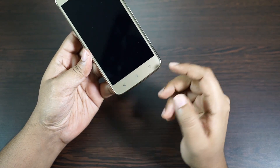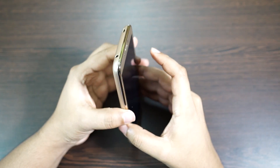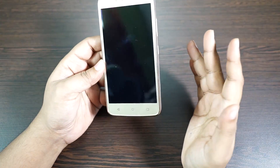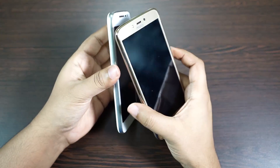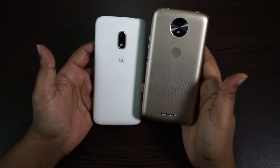Interestingly, you have the navigation keys not on the screen, which is not that common on Motorola devices. You also have a chrome finished bezel which looks quite premium, but I personally still prefer the old Motorola design with a matte finished bezel. The back look of the Moto G4 Play and E3 Power are I think more premium looking.